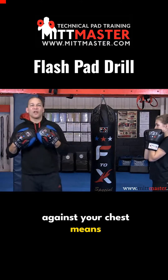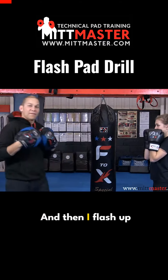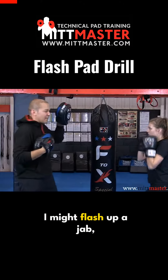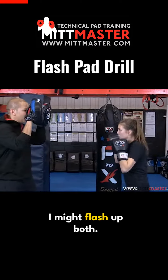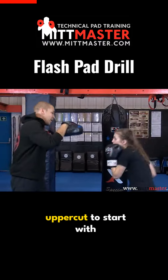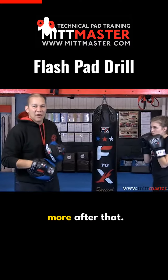Holding the pads against your chest means don't punch me in the face. Then I flash up individual techniques — I might flash up a jab, the cross, both, the left hook, or the right uppercut to start with, and then you can add in more after that.